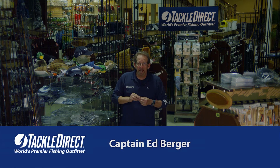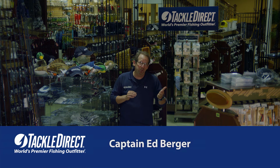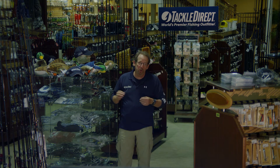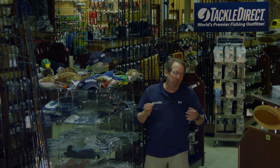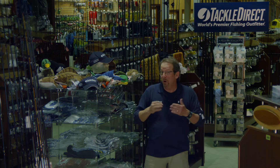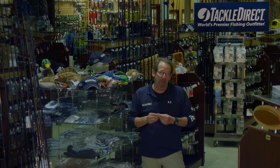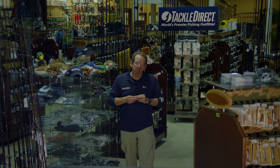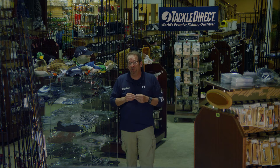Hi everyone, this is Captain Ed Berger from the Tackle Direct Pro Staff, here at our 25,000 square foot facility in Egg Harbor Township, New Jersey. It covers a beautiful new showroom, our shipping facility, and also our call center. There are so many new products in our operation and across the marketplace, it's getting more and more difficult to decide exactly what the right one is to buy. That's why we at Tackle Direct have brought in a series of manufacturers' representatives to explain to you just exactly what the specific benefits of their products are.